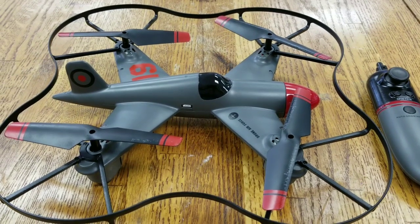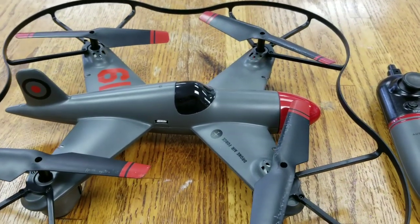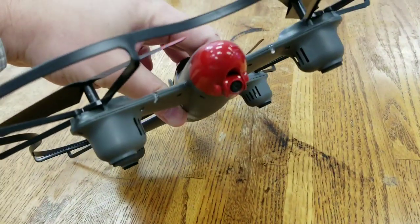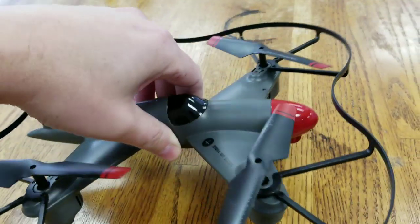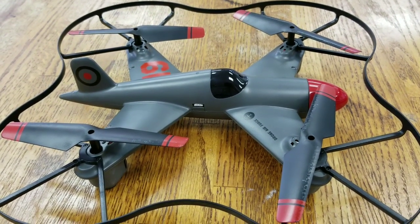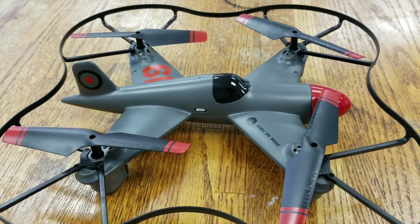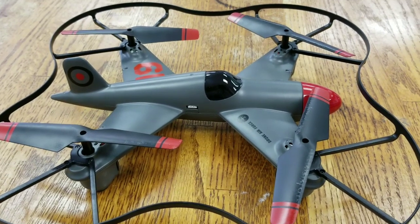So this is the FAO Schwartz Coventry streaming drone — the British Bomber drone. You can see the camera is right in the nose. There's no onboard storage, so the only way to record video is right to your smartphone. You'll need an Android device or an iOS device — iPhone, iPod Touch, or iPad would work, although an iPad would be a little bulky to hold while flying.